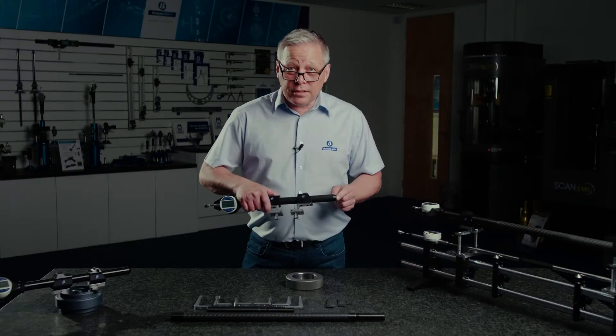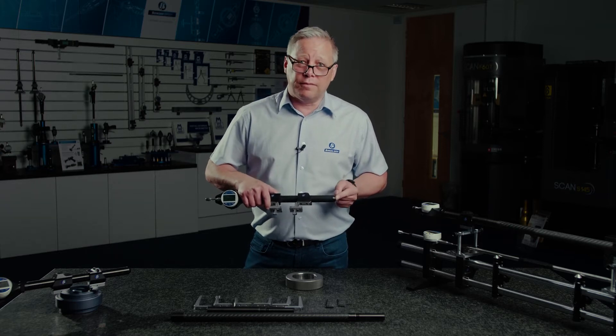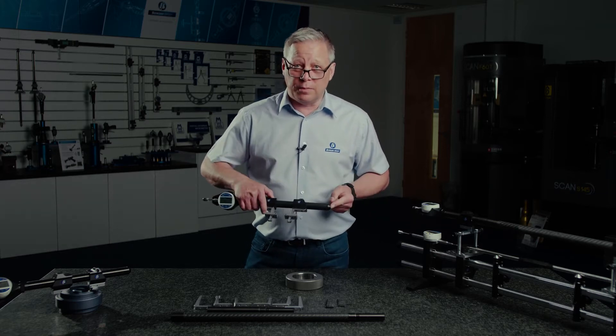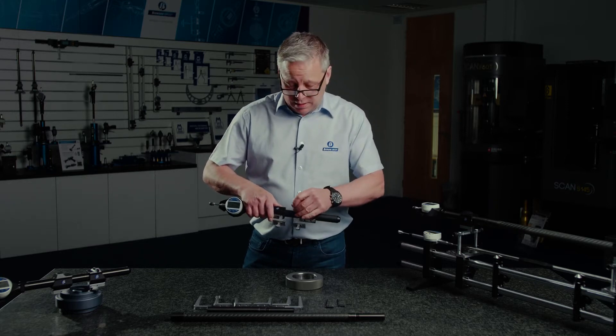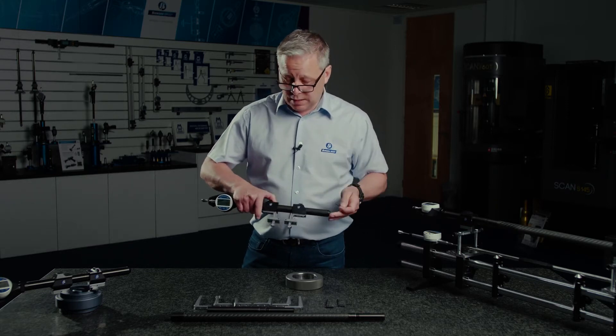The standard gauge has a measuring range of 30 to 255 millimetres for internal measurements and 0 to 220 millimetres for external measurements.